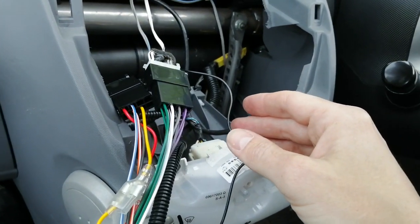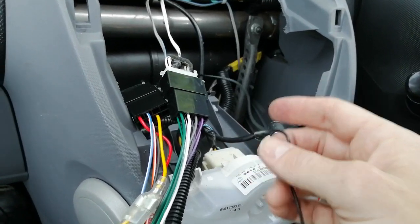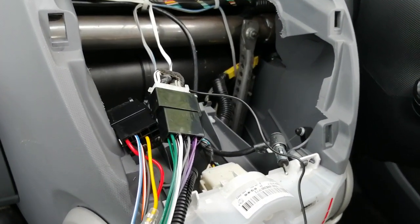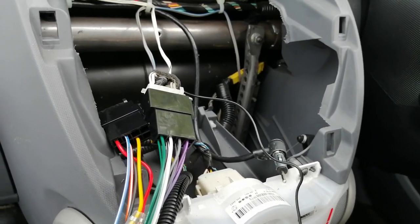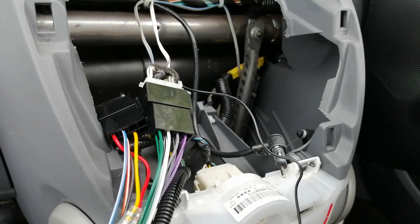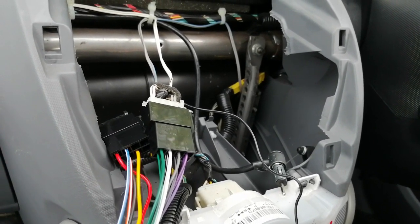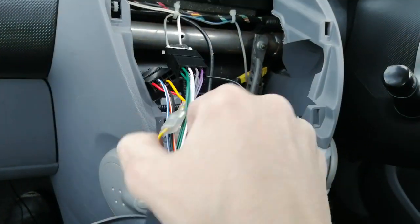We've run the microphone cable down the back, underneath the glove box area, cable-tied it so it doesn't fall down, up the A-pillar behind the rubber trim, along the headlining, and mounted it above the interior mirror. This keeps it free from noise — if you mount it near your side window and someone rings while you're driving with the window down, they won't be able to hear you due to wind turbulence. So always mount it in the middle if the cable is long enough; above the rear-view mirror works well.